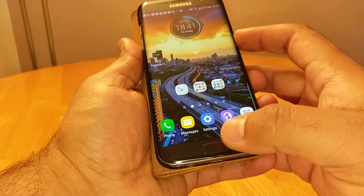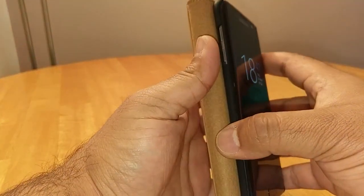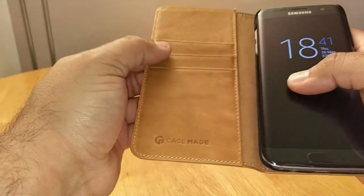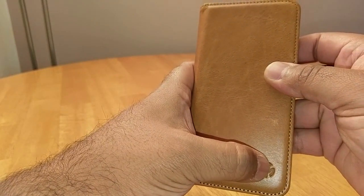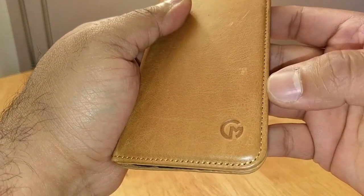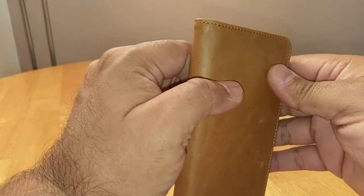Let's have a quick tour around the case. That's the front cover there. There's the Case Made logo — it's Case Made, not Case Mate, so don't forget that. Really nice stitching around the edges of the case.